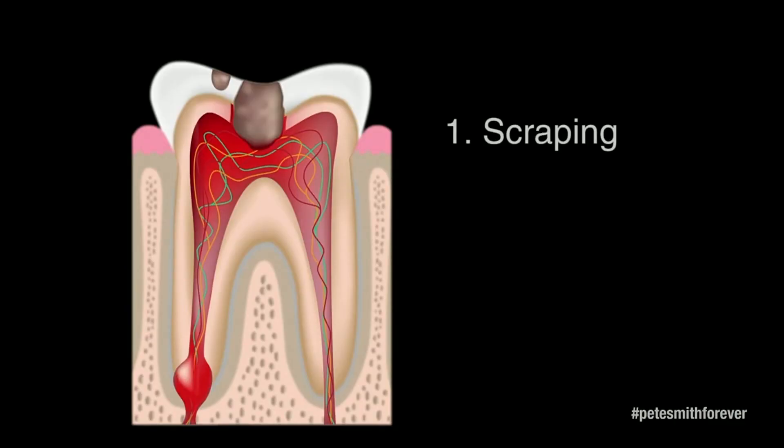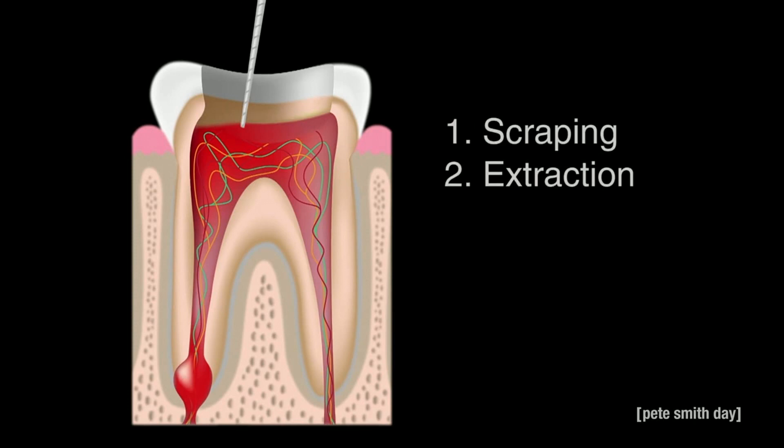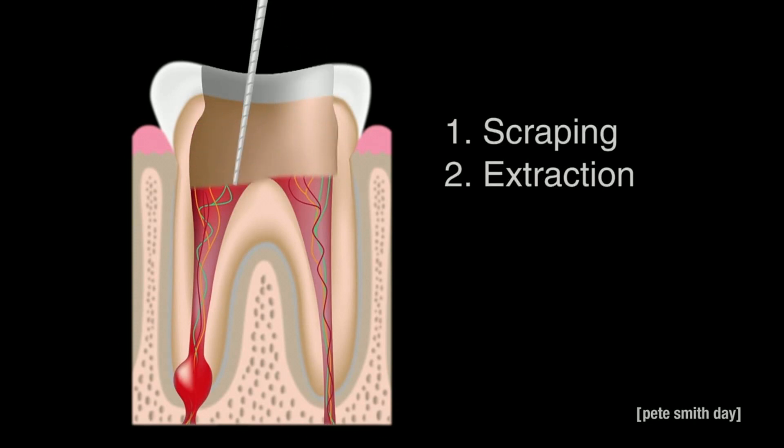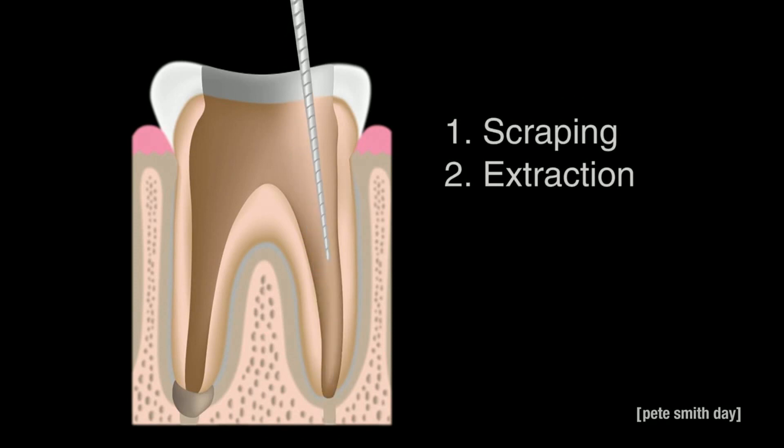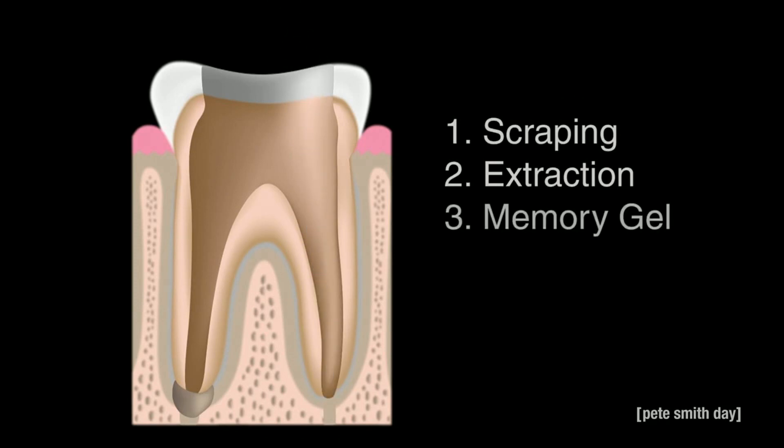To begin with, the bacterial amalgam is scraped from the enamel surface. Then, the dentist uses an extracting syringe to hollow the tooth, removing all of your least precious memories. The tooth is then refilled with a pink gel distilled from the dentist's most precious memories.